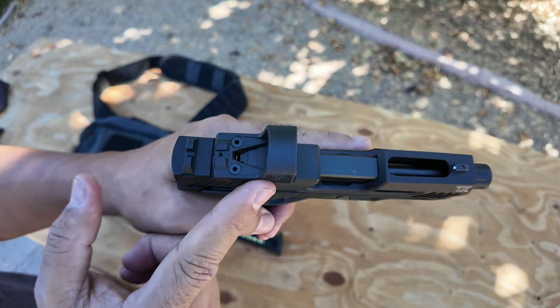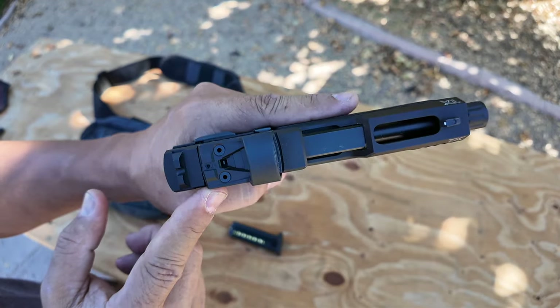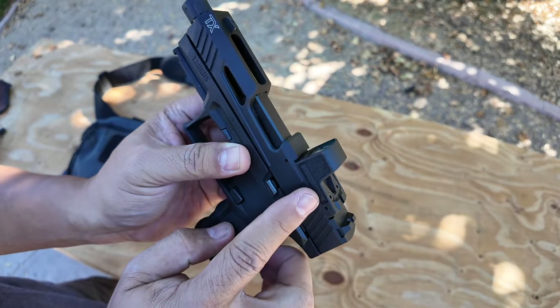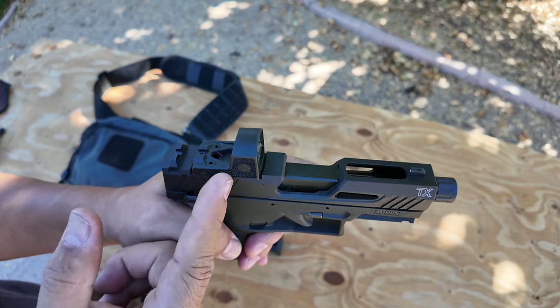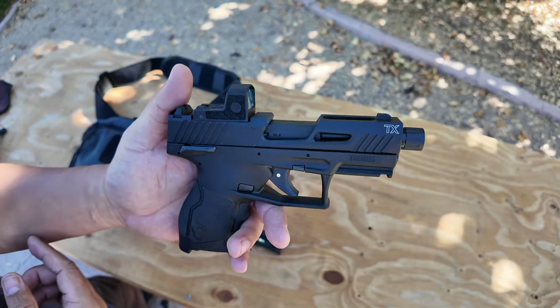It comes with a pre-cut for the Shield RMSC, which means it'll take other optics cut for that as well. This is a SIG Romeo Zero — an all-polymer red dot, kind of budget-friendly to be quite honest. I think it's only $175, and I got it at Shields here in Reno.